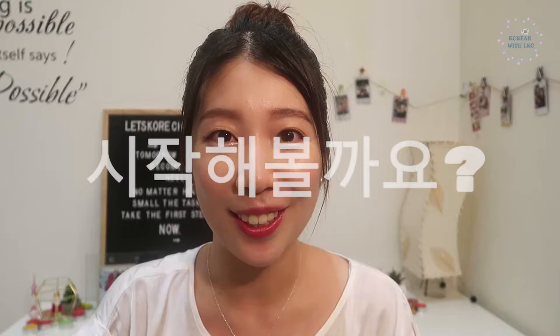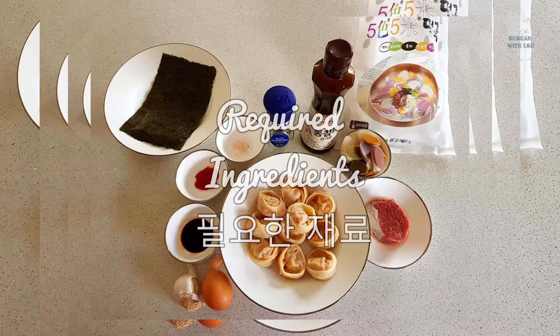So without further ado, let's jump into the video and I'll show you key vocabulary and also expressions related to cooking. So shall we start? 시작해볼까요?